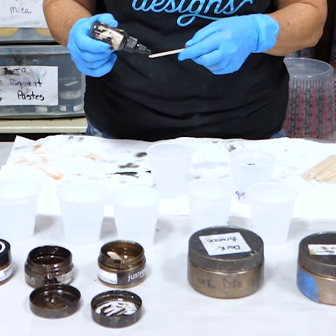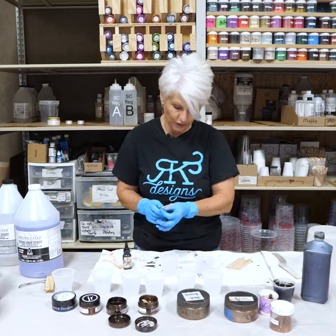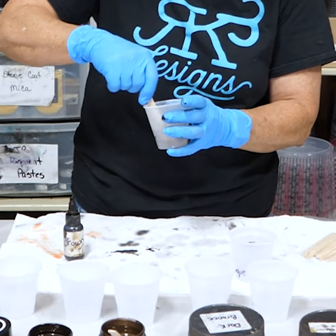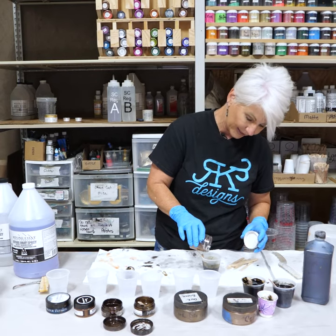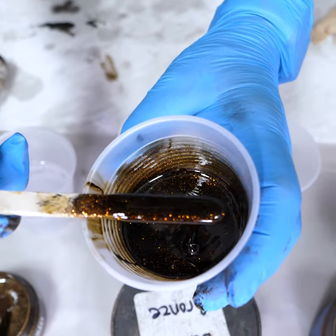For my transparent cup, I just want to add a tiny little drop. We'll mix that up first. I'm going to add some bronze galaxy glitter. That is absolutely gorgeous.